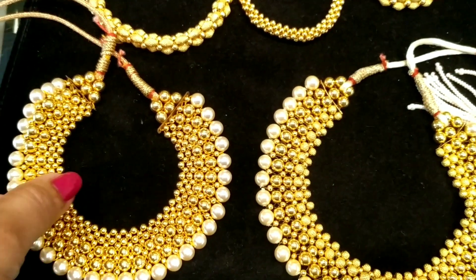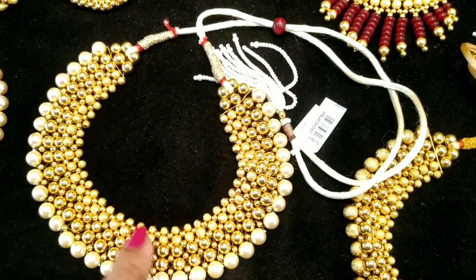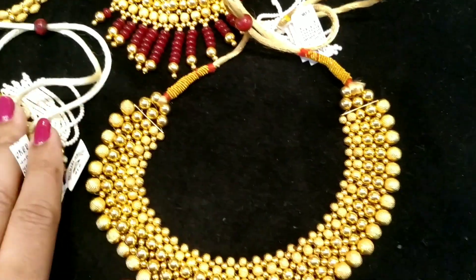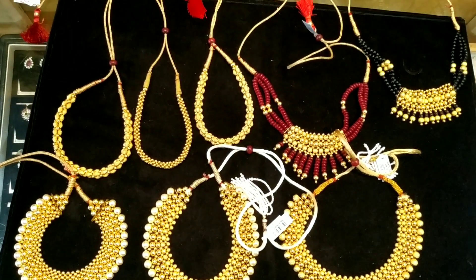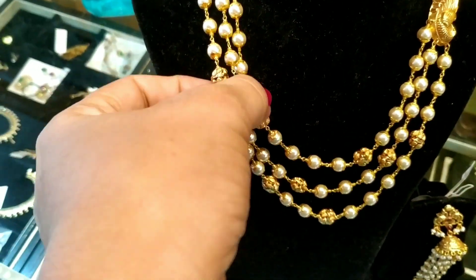We have gold. We have raised gold. In this makeup, we have a necklace with neck piece. We have gold.